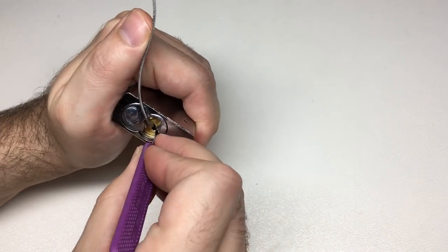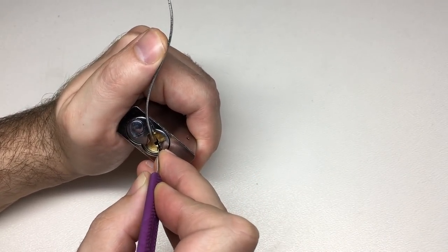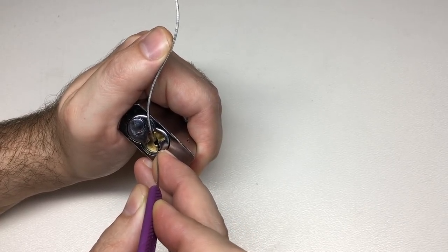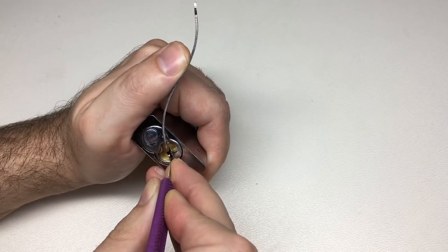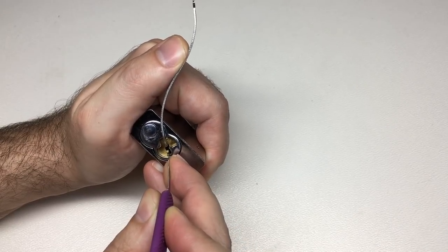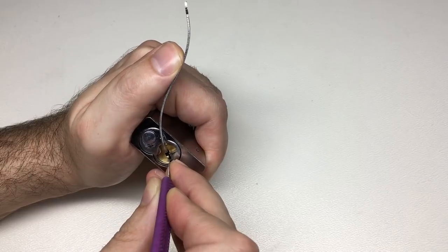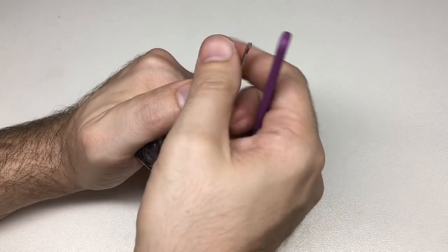Little click on 5, 4, 3. Three, 2, little click on 1. Nothing on 1 now — back in. Little click on 5, nothing on 4, 3, 2 — nice click on 2. Anything on 1? No. Back to 5, 4 — and we're open. There we go.